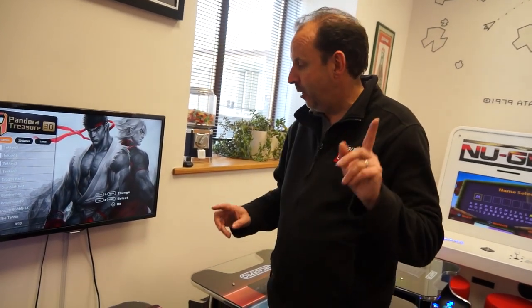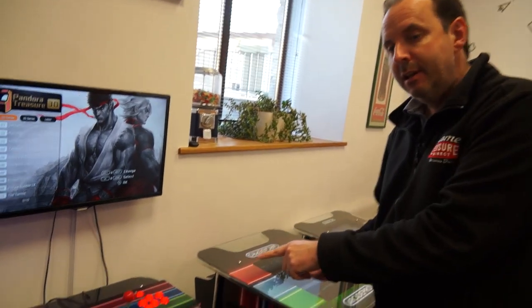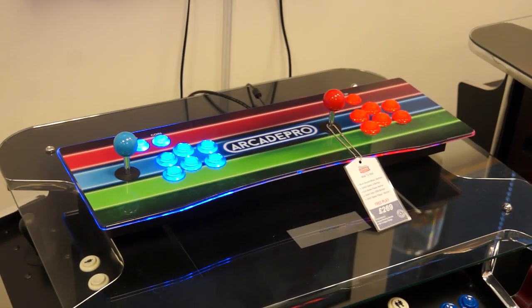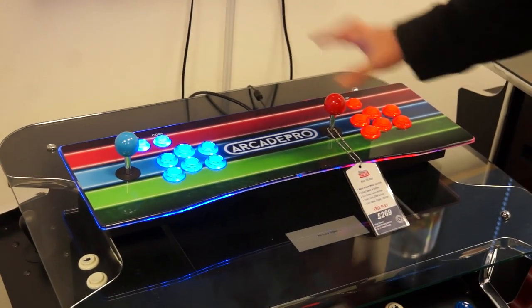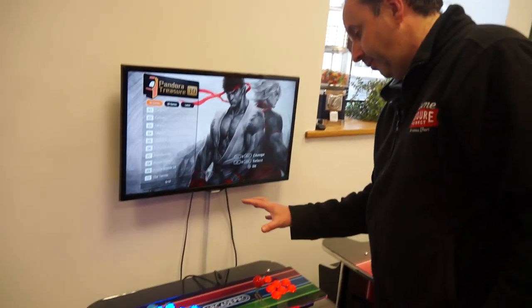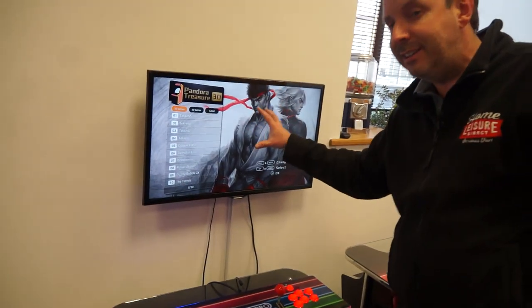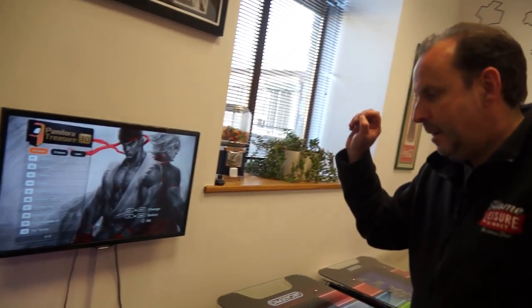So we're back in the long barn. We're going to talk about arcade games — we've got some money off as well. So we've got the Mercury. This is our arcade TV console system. You basically get supplied this unit here, two joysticks, six fire buttons for each player, and an HDMI cable that links into your TV. You don't get the TV with this. We've sold absolutely stacks of these over Christmas.